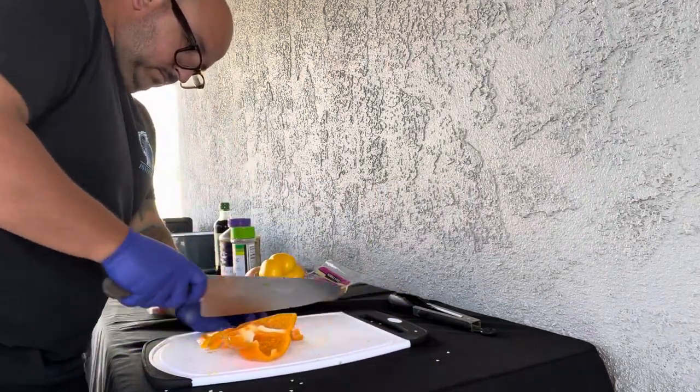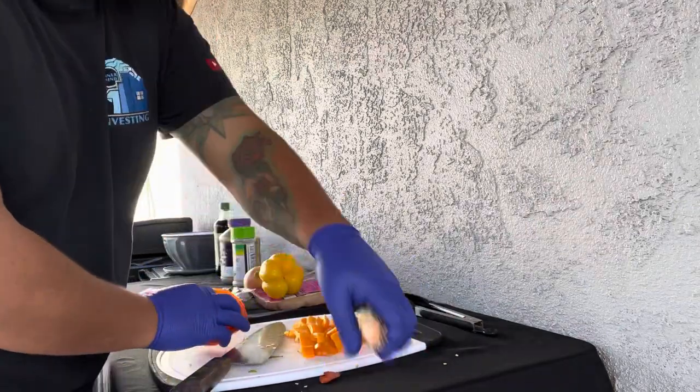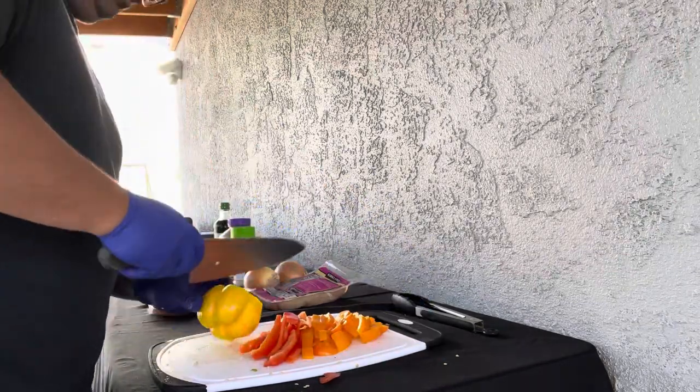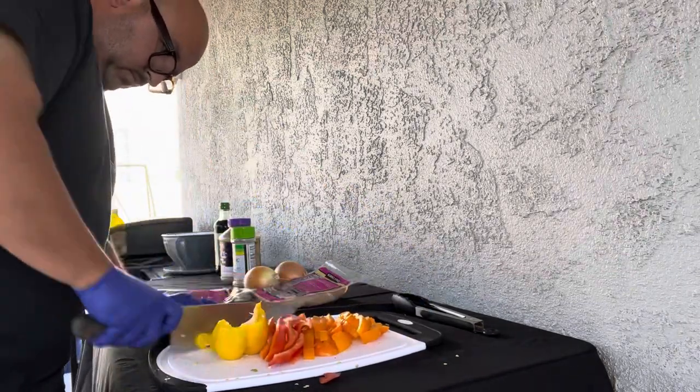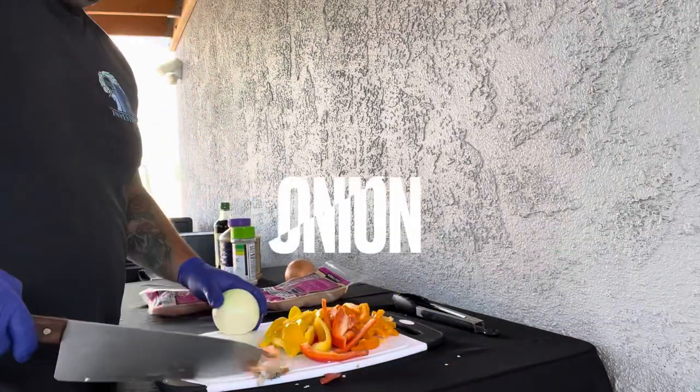Get your bell peppers out. I like to use yellow bell peppers, red bell peppers, orange — just an assortment of colors to make it look pretty, and also it tastes good. Tasting different kinds of bell peppers, honestly they almost taste the same, but don't tell anybody. Go ahead and chop all these things up.